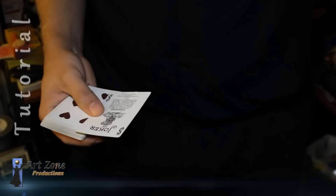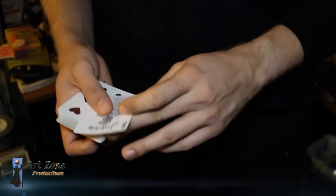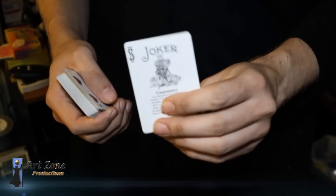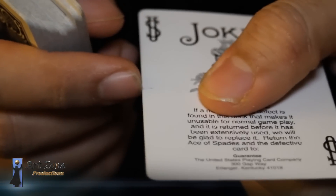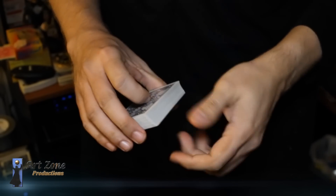Hello everyone! This performance is not just very easy to do, it is very amazing as well. All you need is any card — just do one little slit right in the middle of the card, as you can see right here. And that card will go all the way below the deck.